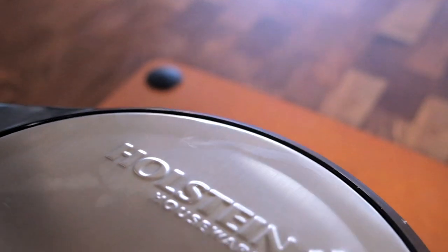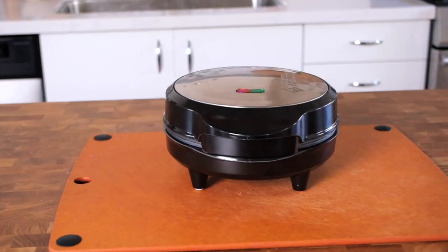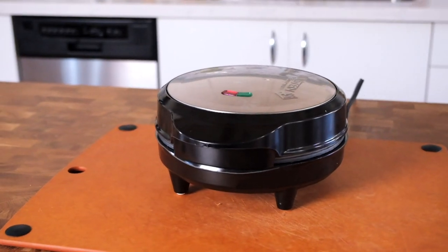So this Holstein Omelette Maker is really popular. Lots of great reviews and I can see why. It's pretty amazing what it does in just a couple of minutes.